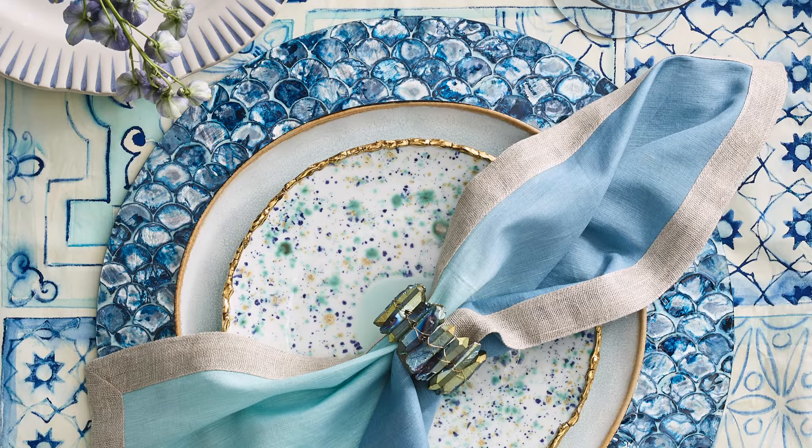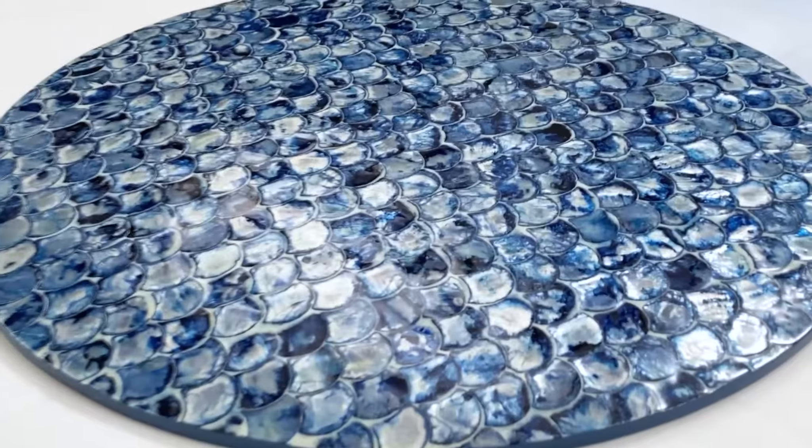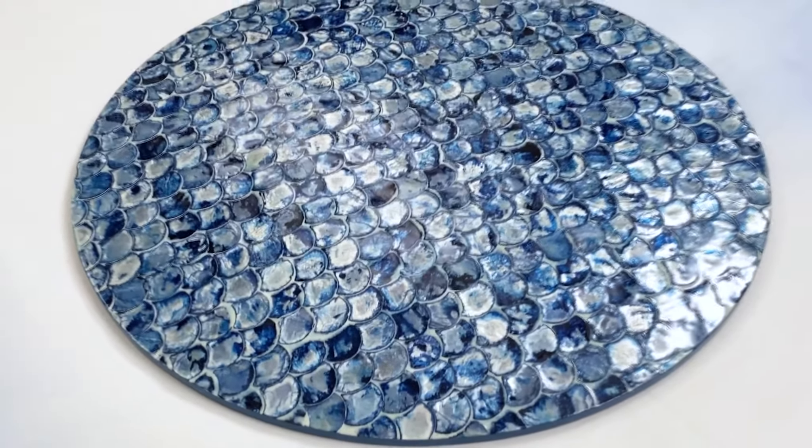Camellia. This season we've introduced our Camellia placemat in a radiant blue. The Camellia's natural hand-placed capiz shells create a beautiful variation of color.